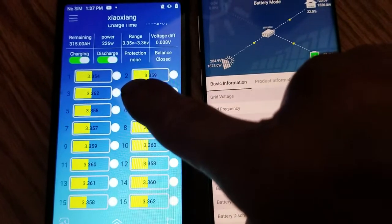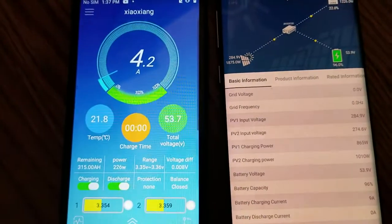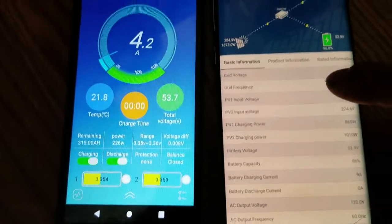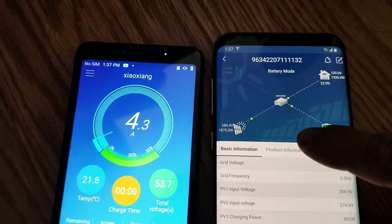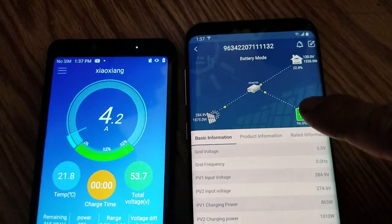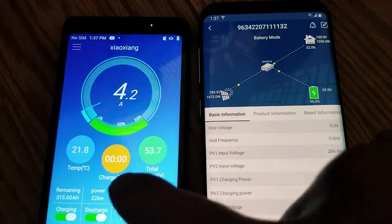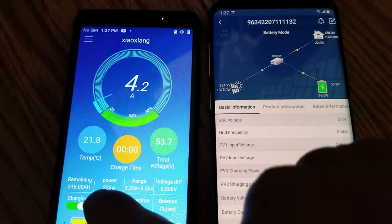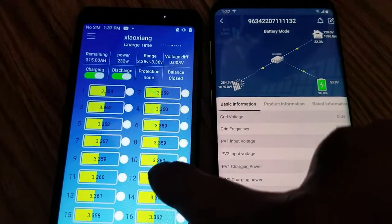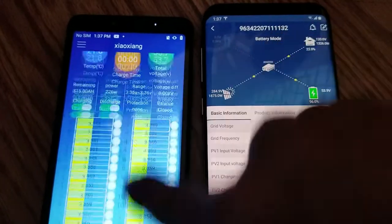If you guys have experience with a JBD BMS please tell me. This one is for the EG4 battery, 15 kilowatts — this one is also 15 kilowatts. It's 16 series, 300 amp, 302, but I set it at 318 or 320 and it still doesn't reach a full charge of 3.4 or 3.5, so I have no idea.